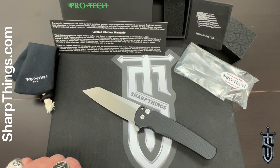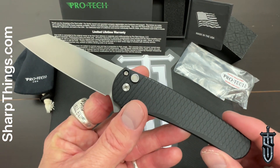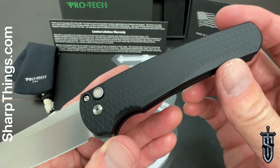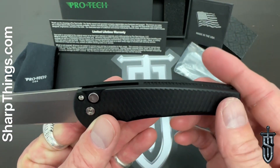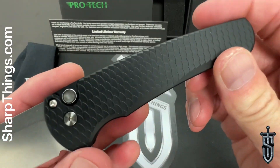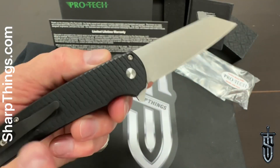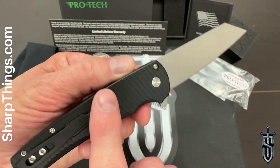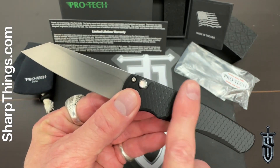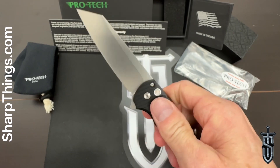What makes this knife exclusive is the configuration. It has all-black dragon scale textured handles — a very subtle, smooth texture that is very nice in hand. It isn't abrasive or aggressive but still adds a little bit of texture on those aluminum handles.